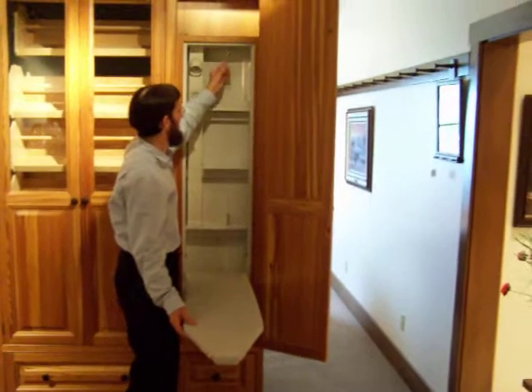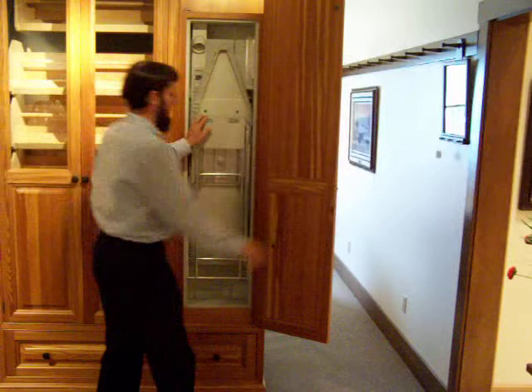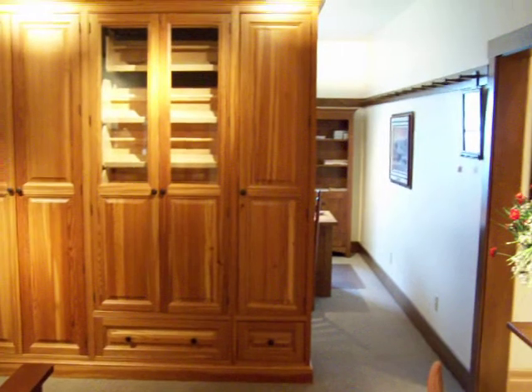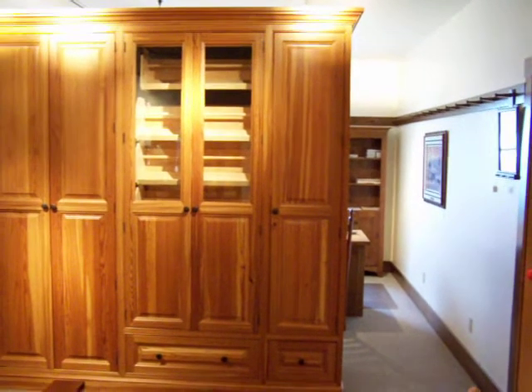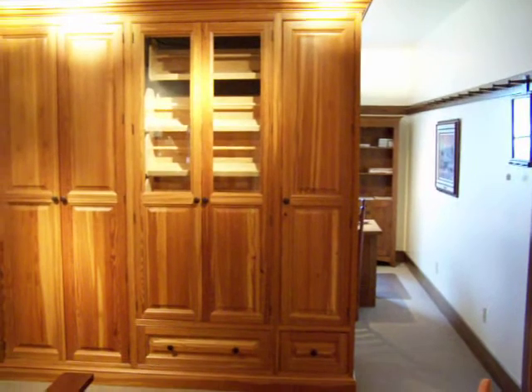The unit folds away very nicely for storage behind the cabinet door. There's oftentimes a predicament as to what to do with the ironing board once you want to use it. This is a convenient way of storing the ironing board unit.